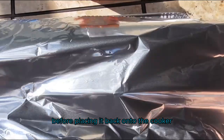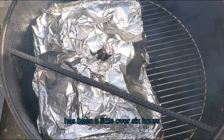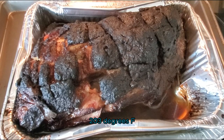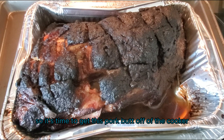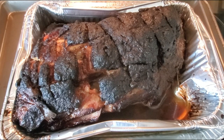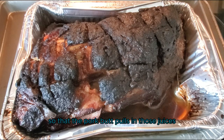It has been a little over six hours and I have reached an internal temperature of 203 degrees, so it's time to get this pork butt off the cooker and let it rest. This is the key — you're going to let this rest for about one to two hours so that the pork butt pulls in those juices.